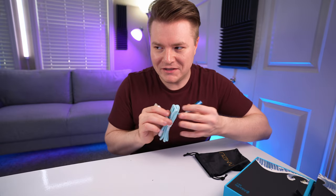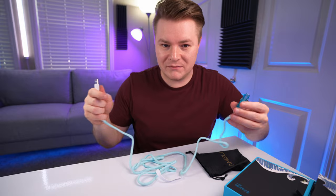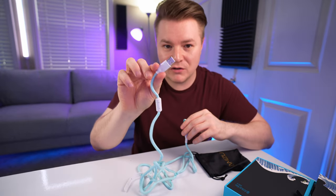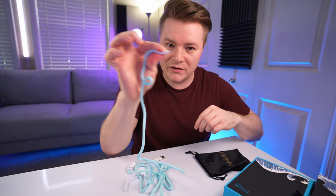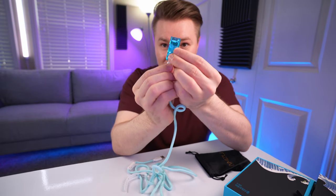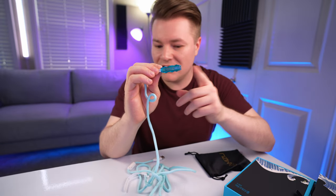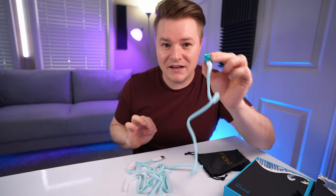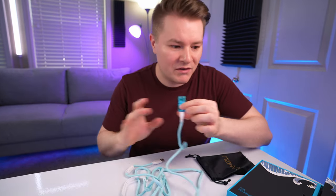What you're supposed to do — and I actually found this out a few months ago, a lot later than I should have — you take the regular USB end, the bigger one, plug that into your PC. Then this end goes into the mouse when you're using it wired for charging. But when you're going wireless, plug it into the little adapter. Then you take the dongle and keep it as close to your mouse as possible on the desk. I'll show you once I have it all set up.